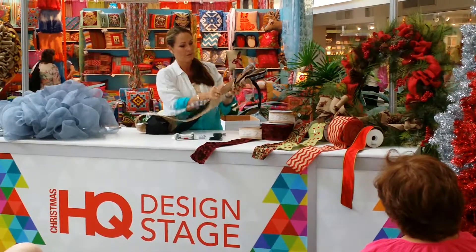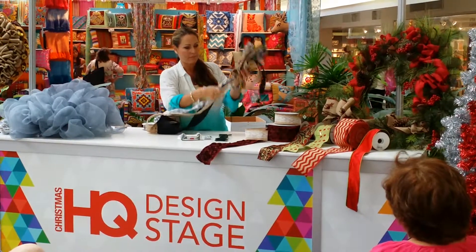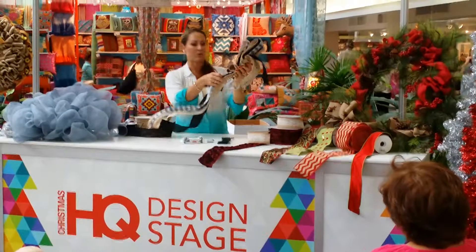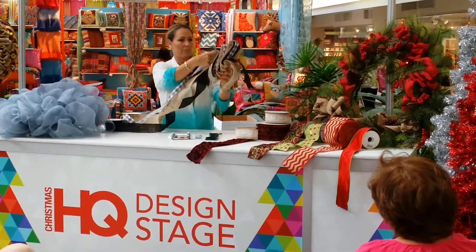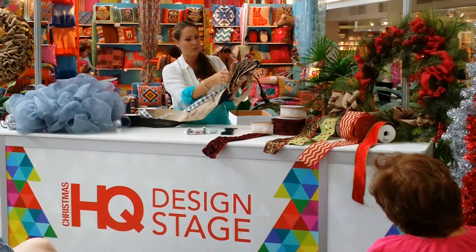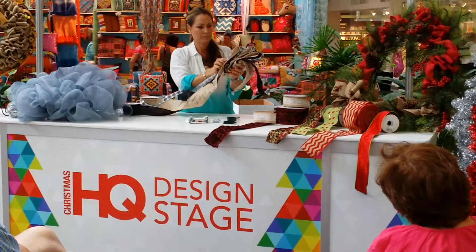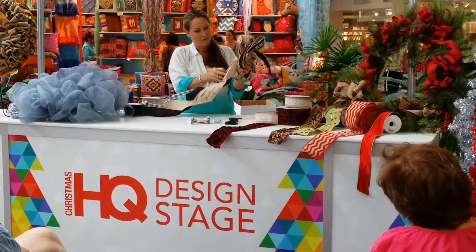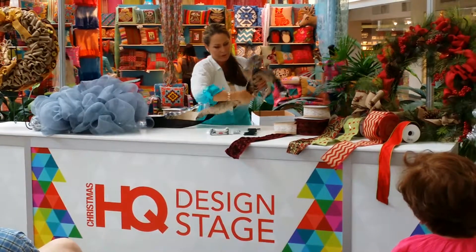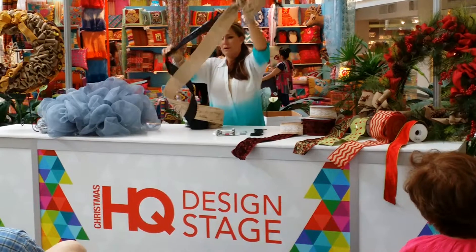It's really hard for us. Edge in. Bring it around. Can you guys all see what I'm doing? It's weird being behind a camera — I wanted to sit out there with you guys. So then we're going to bring this up, coming to about two or three fingers or so, just kind of eyeballing. Edge in, and bring it around. Lock it in. We're going to do one more and then we're done.